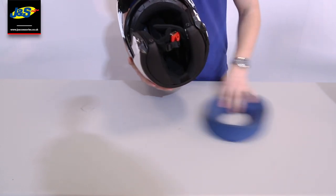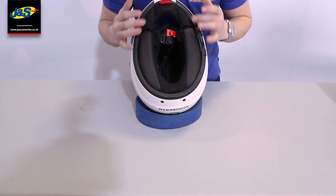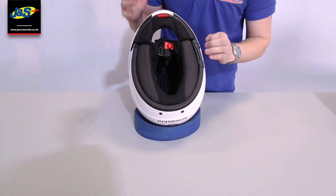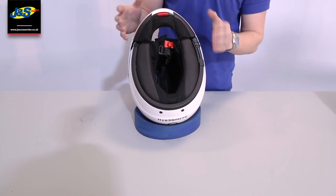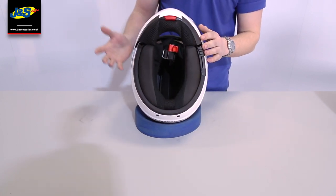If I take a look inside the helmet now — Schuberth are renowned for being really, really quiet helmets, just because of the massive seal that you get around here. They're also one of the only helmet companies in the world to use a wind tunnel and acoustically check their helmets on the inside to help reduce wind noise and road noise as much as they can. You can see that massive seal there — it will be really difficult to put the helmet on like that, and that's why they have flip front helmets.